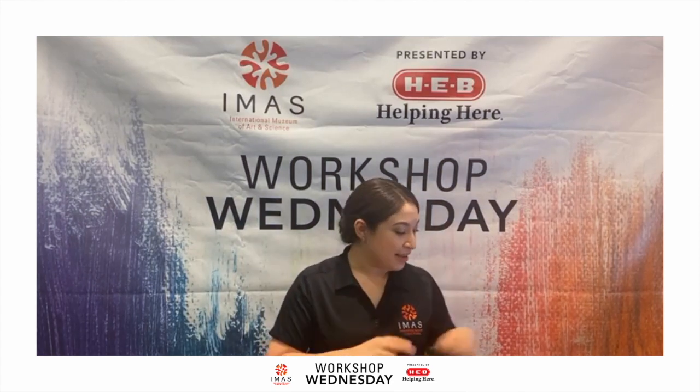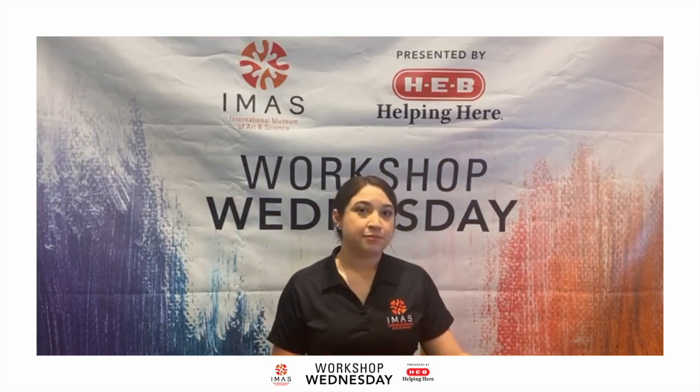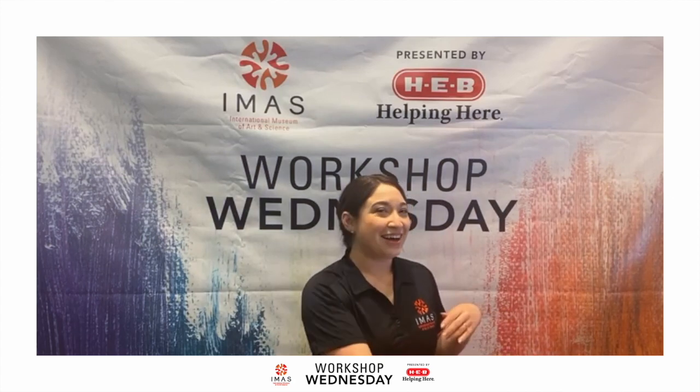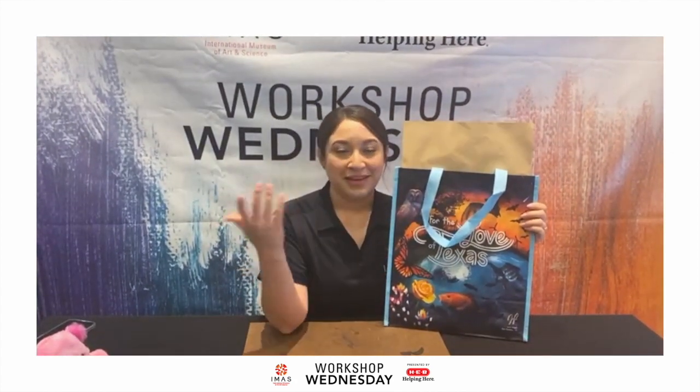If you were lucky and got a kit — Workshop Wednesdays come with free kits if you register and claim one — but if you didn't get a kit, no worries, just grab some supplies from home and follow along. Each Workshop Wednesday is supported by HDV, and that's what helps us get all these kits out for everybody.